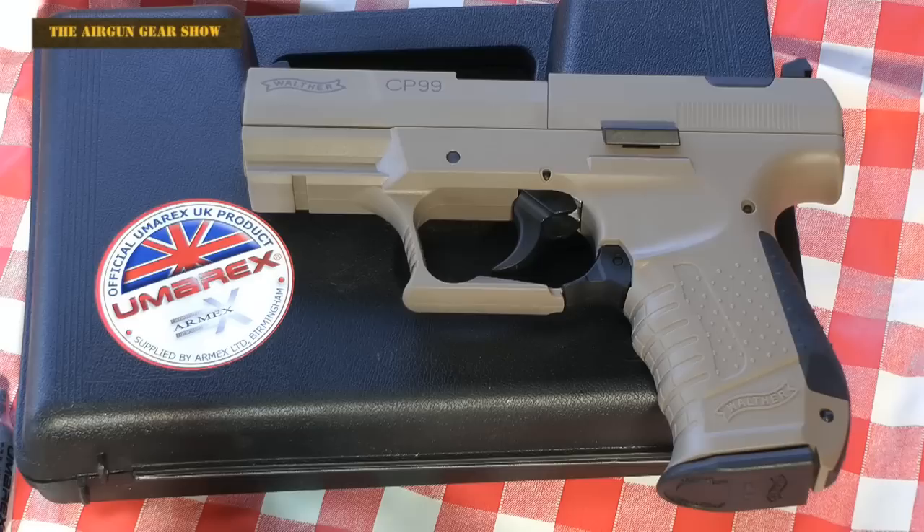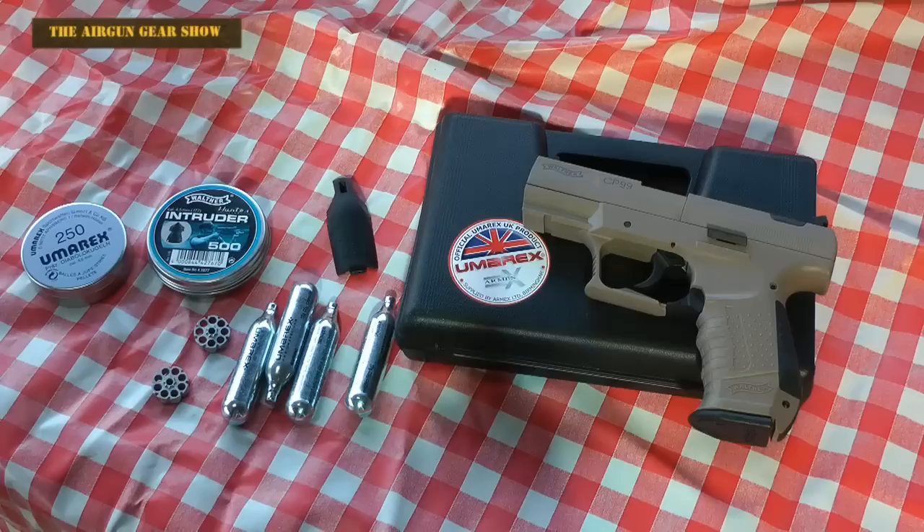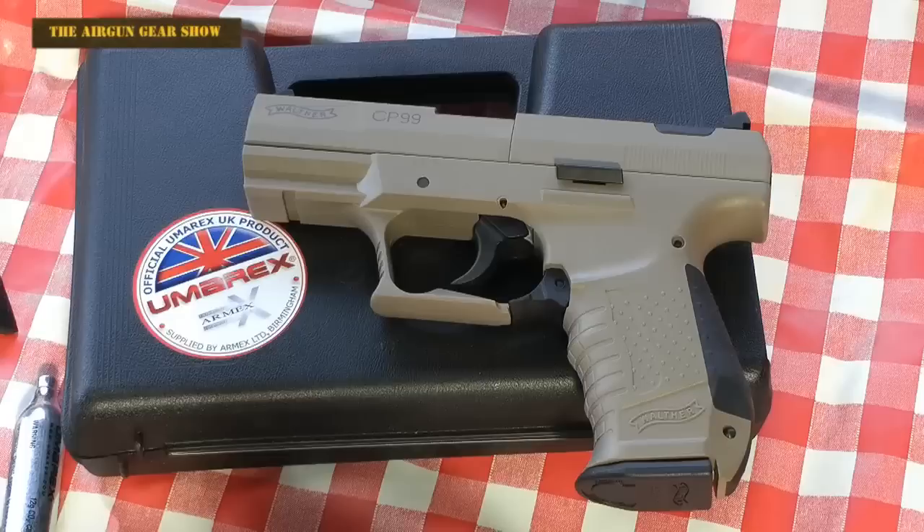We've got this. It's the Walther CP99, which is CO2 powered. It's a 4.5 millimetre calibre, .177, and it's a pellet pistol. This one has been supplied to us by Armex in Birmingham, and they bring everything in from Umarex over in Germany. Armex have also been kind enough to supply us with plenty of CO2 capsules and plenty of pellets.